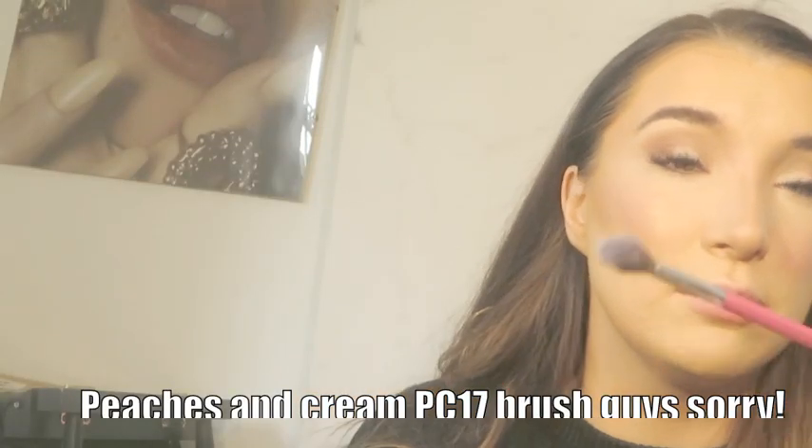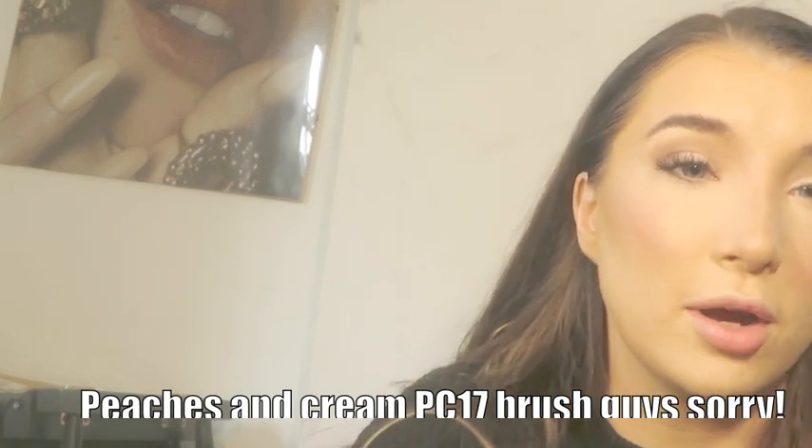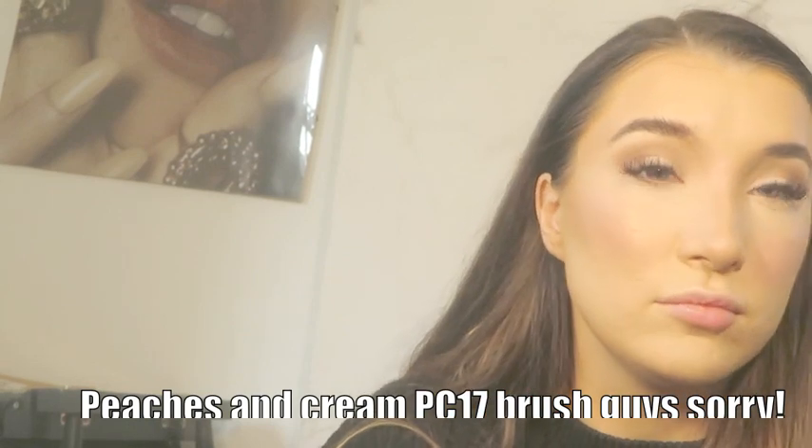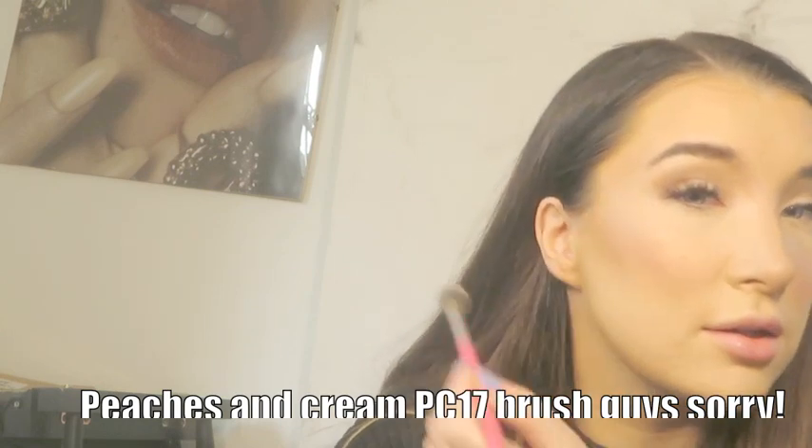Now I'm putting some highlighter on my nose and cupid's bow using the Anastasia Amrezy Highlighter. I apply this with my finger because I feel I have more control. I'm then using the Peaches and Cream PC15 brush to do a little highlight on my cheekbones — because I have textured skin, I don't like to highlight there too much, just focusing it in one spot. The blush already had a bit of highlight to it so we don't need to add very much more.